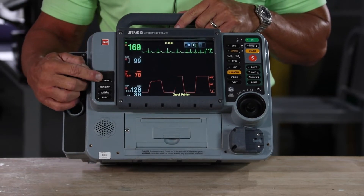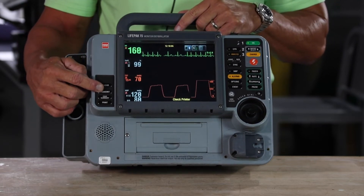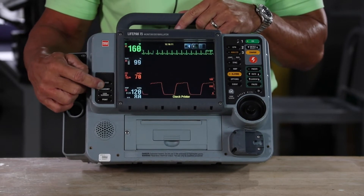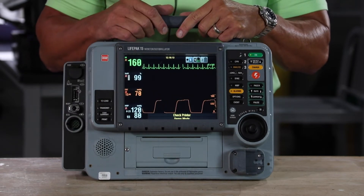Here's your 12-lead button and here's your transmit — whether you want to transmit to your tablet or to the hospital, it's a simple one touch of a button. It's the easiest device on the market to use.